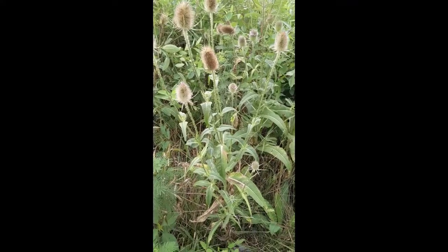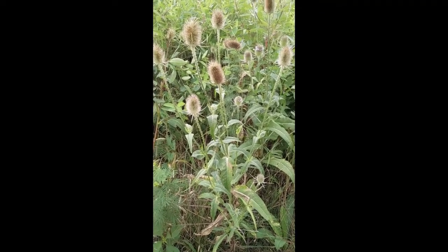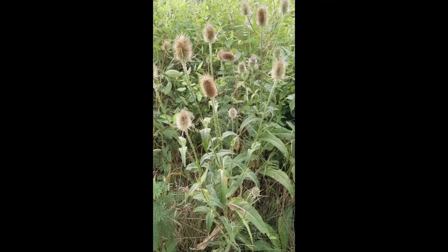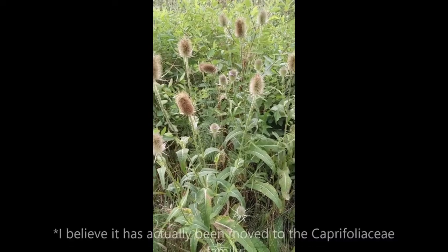So this here is our common teasel. Scientific name: Dipsacus fullonum — it might be sylvestris now, I'm not sure on the epithet — and it's in the Dipsaceae family, or the teasel family.